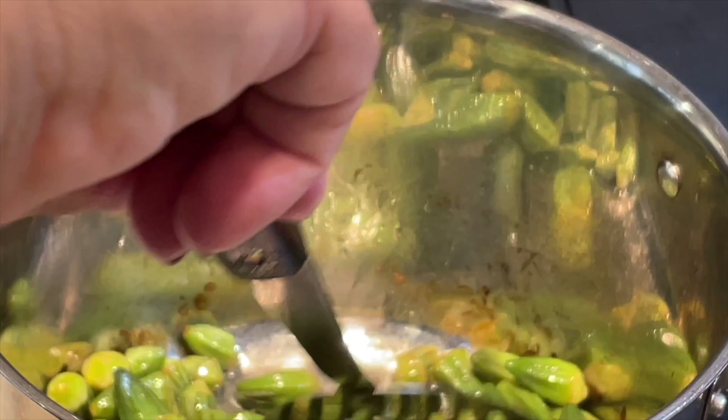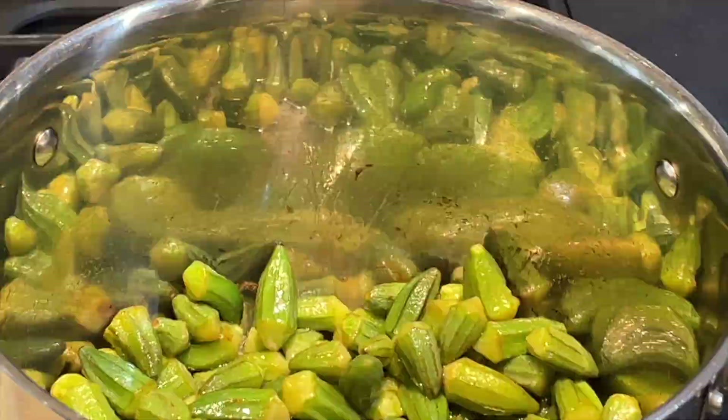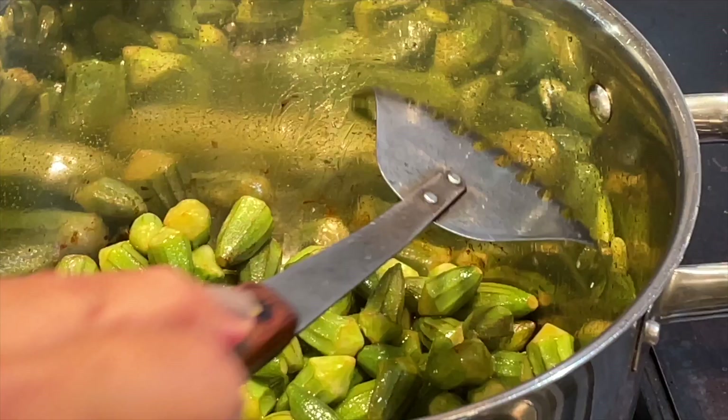This way, if you fry it, it's not going to be slimy. If you're using fresh okra and want to prevent it from being slimy, you can soak it in lemon water — squeeze some lemon into the water, soak it, then drain it and cook it. Now I'm adding one cup of pre-cooked garbanzo beans and cooking everything together.